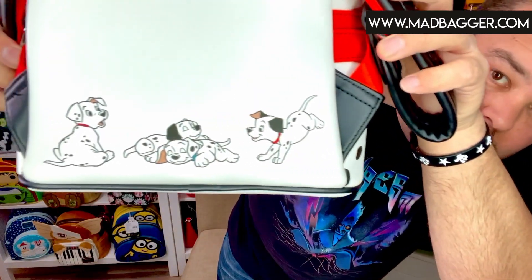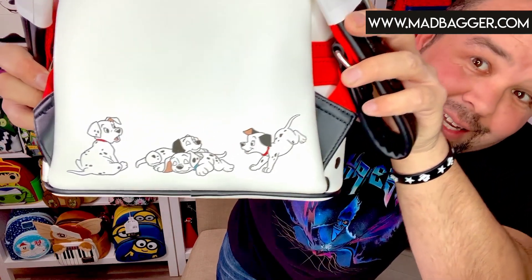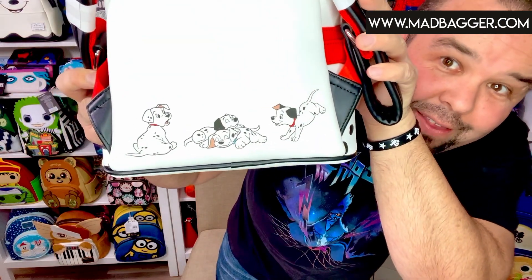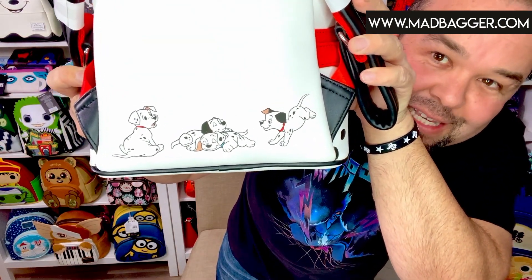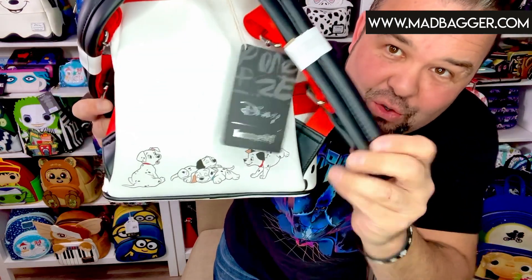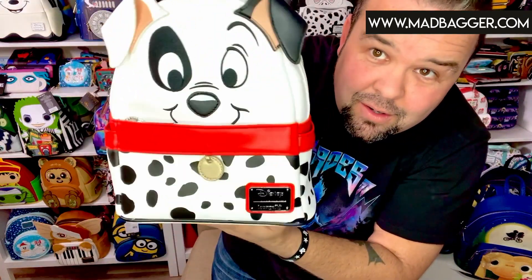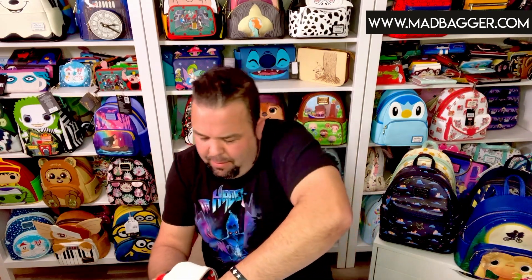The back is really cute — I like this. The back's got Patches again, and it's got Rolly, which is one of my favorites — he's our little foodie dog. Then we have two of the other little puppies sleeping there. This one does have black padded straps with nylon. Since this is an anniversary bag, they usually give us some sort of commemorative lining.